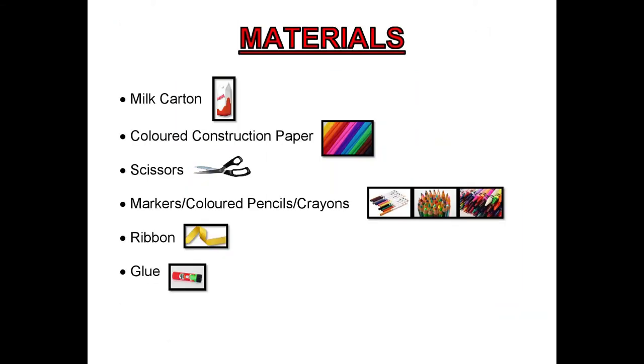Here's what you'll need: a milk carton, colored construction paper, scissors, markers, colored pencils or crayons, ribbon, and glue.